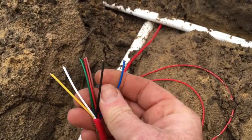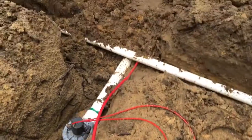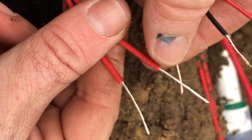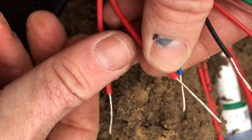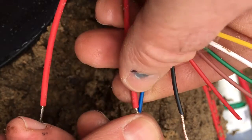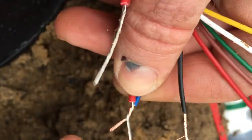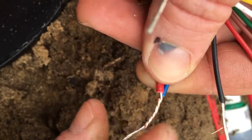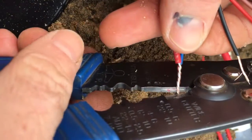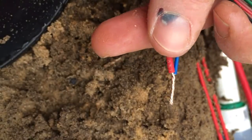We'll trim those back and connect them to the solenoid. When wiring up your solenoid, it doesn't really matter which cable goes where, but what I like to do is give them a good twist together so you've got a good strong connection. Then trim off just a little bit of that top with the wire trimmers so it fits in okay.